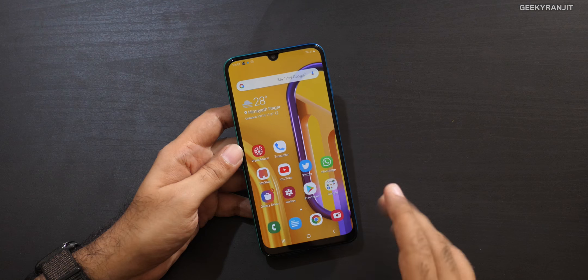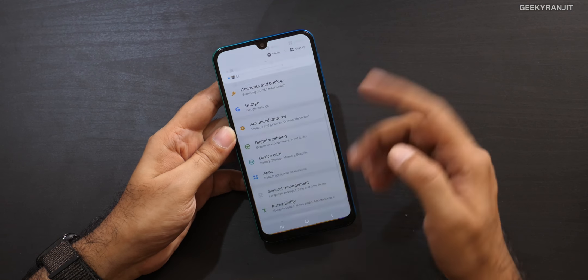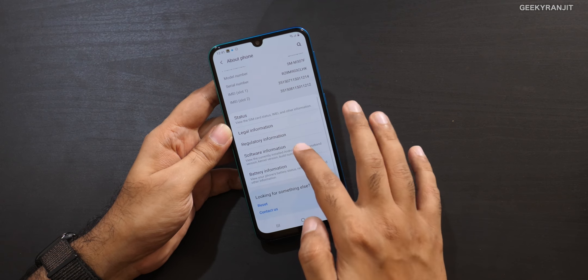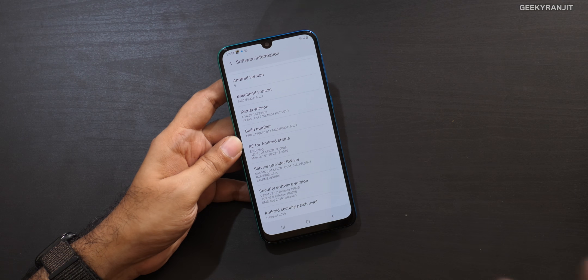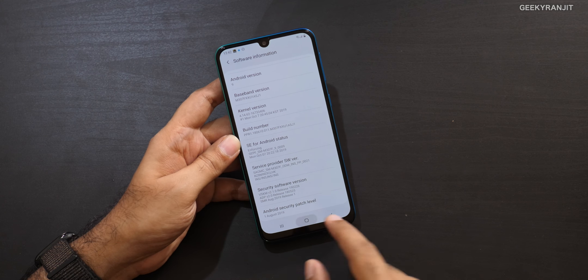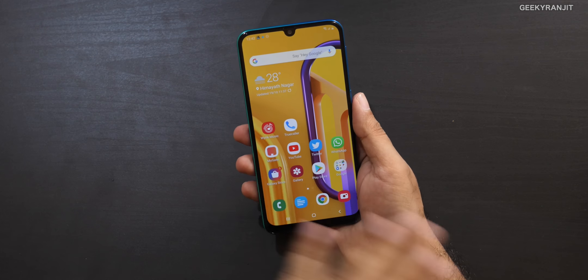Regarding software updates: I unboxed this about a month ago and received two updates. Strangely, the first update actually broke the camera, but a follow-up update fixed it. Even with the latest update, it's still showing the August security patch, so Samsung is a little slow on updates. I don't know when this device will get Android 10 — it will get it, but the question is when.